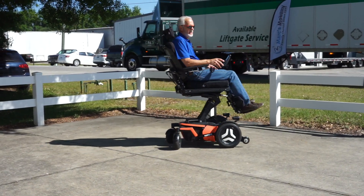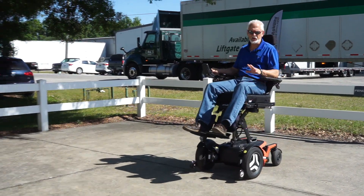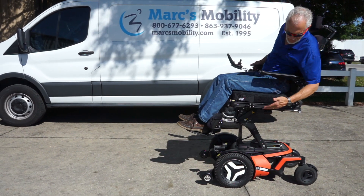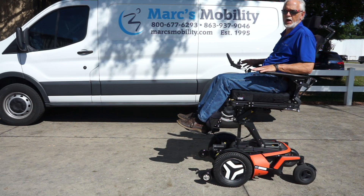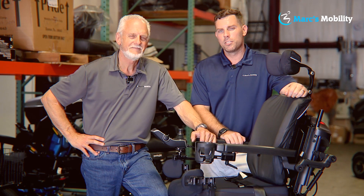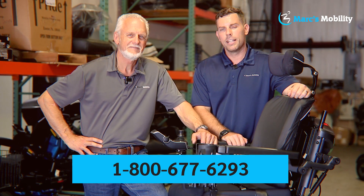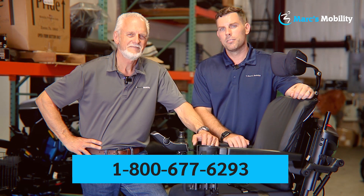About three miles an hour with the seat elevated — this one is programmed to go three miles an hour with the seat up. So if you're going to get this chair, it has the seat lift, the tilt, the recline, the electric legs, the new motors, the headlights, the tail lights, and the swing-away joystick. This chair is available and it'll be a good price. I'm Mark and my name is Alex — we're co-owners of Mark's Mobility. I started this company in 1995. For questions, call us at 800-677-6293. Thank you, have a wonderful day.